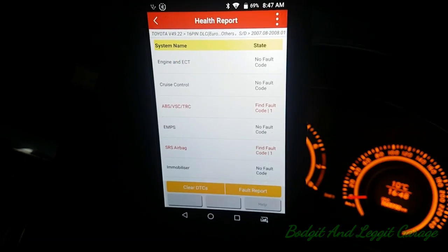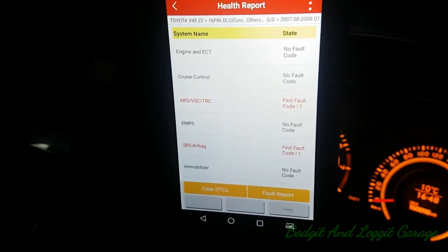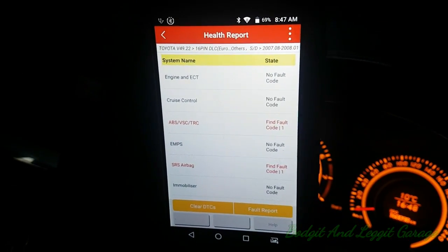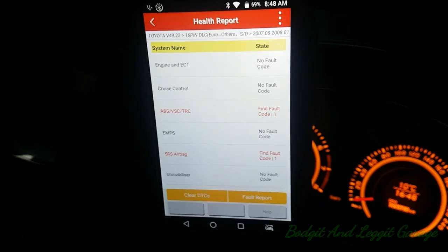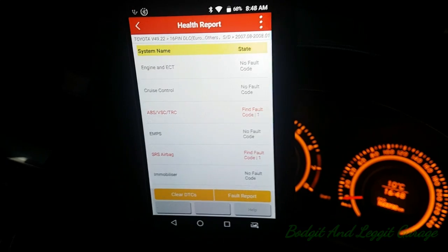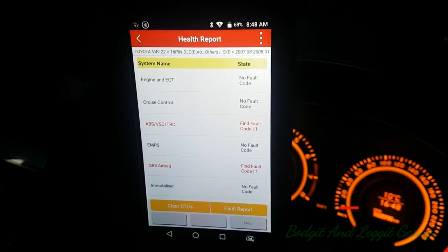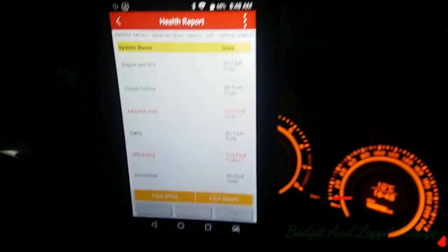The next video is going to be a Ford Mondeo that's not starting, so we can actually see what the tool can do rather than just pressing buttons — because this car is running okay, there's nothing to really see. We'll use it on a non-starter and see how we go. At the minute I'm loving it. I like the form factor, I like that it fits in your hand. A bigger screen would be nice for viewing waveforms, but for the price and what it can do, with two years of free updates, it's great.